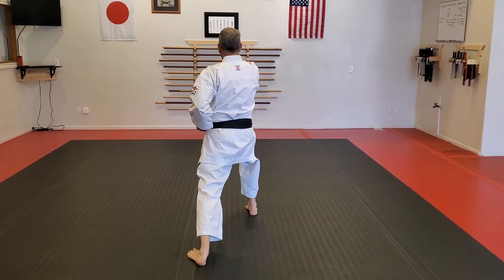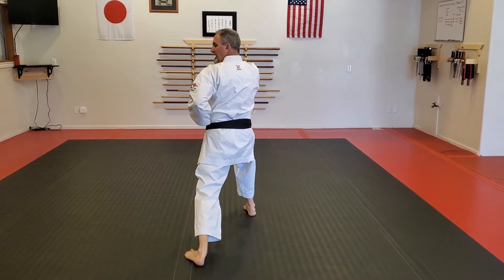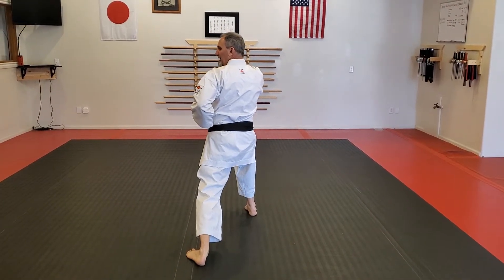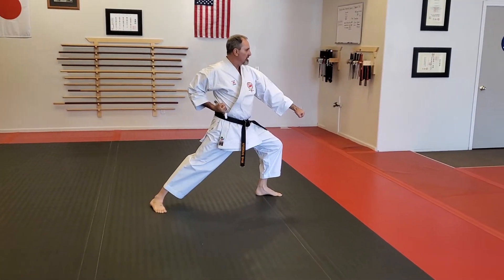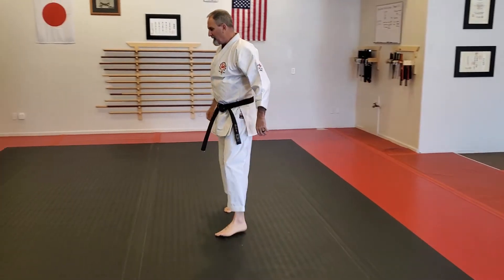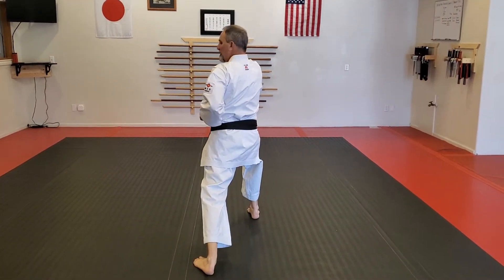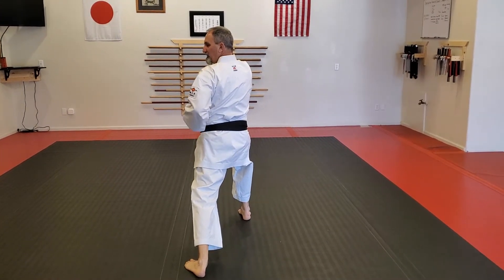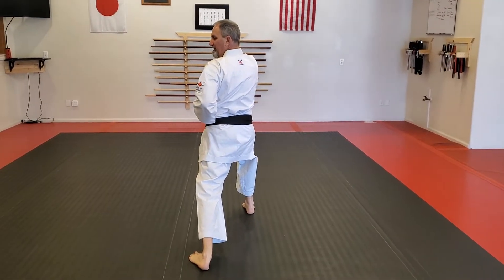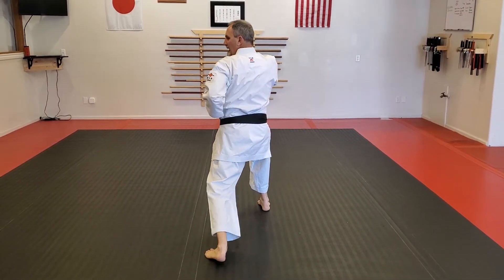I have to bring my foot up. As I'm looking over my shoulder, bring my left foot up. As I do that, I'm folding up with my left hand by my right ear. Again, slow. I'm looking over my left shoulder. I bring my back foot to my front foot. As I'm doing that, I'm folding up, fold up, and turn.